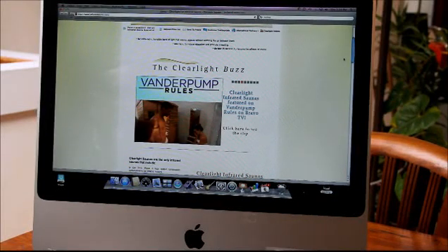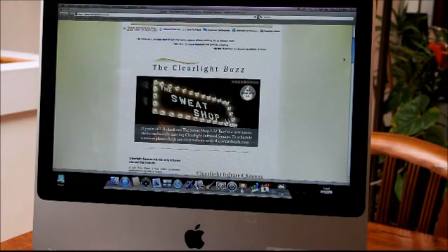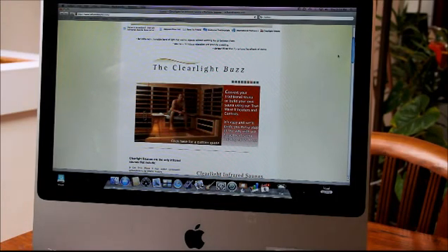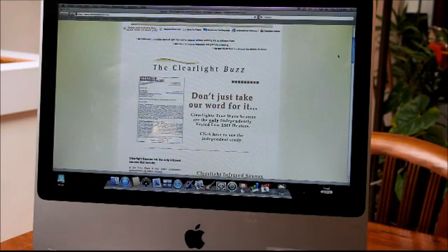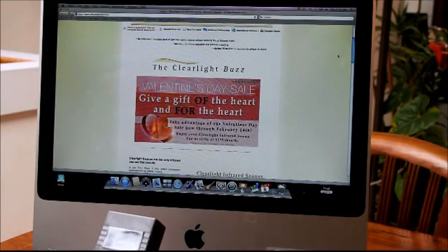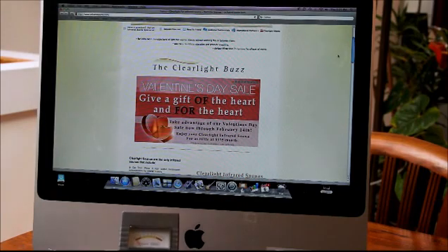Hi everybody, this is Dr. Raleigh Duncan with Clearlight Sauna. Today we've had a lot of questions about EMF meters — which ones we like, which ones we use, and how come they're all so different and different prices. This is a subject dear to my heart, so let's just start out with one that we've seen recently.